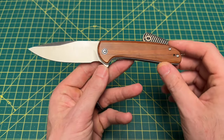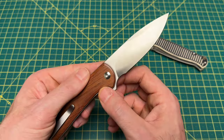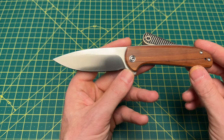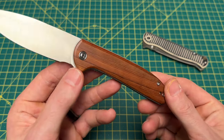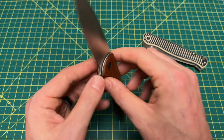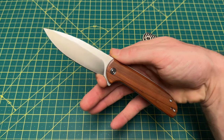Starting off with the Civivi Primitrox, we have an overall length of 7.89 inches, a blade length of 3.48 inches, and a blade thickness at 120 thousandths. Blade material on this guy is Nitro-V — Civivi does a really good job of making that marking very, very small, but it's there. Nitro-V on the blade steel, drop point style blade, a flat grind, with a handle length coming in at 4.41 inches and a handle thickness at 470 thousandths. Price is a very, very good $55.25.